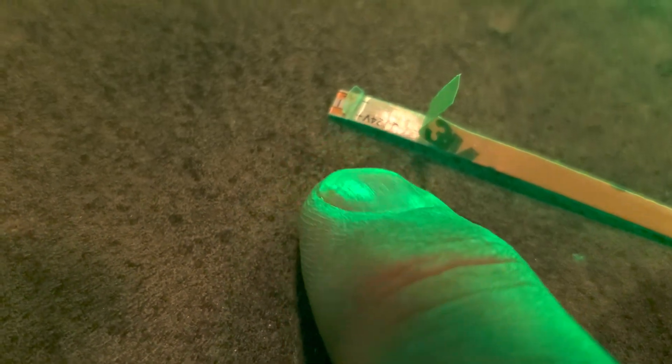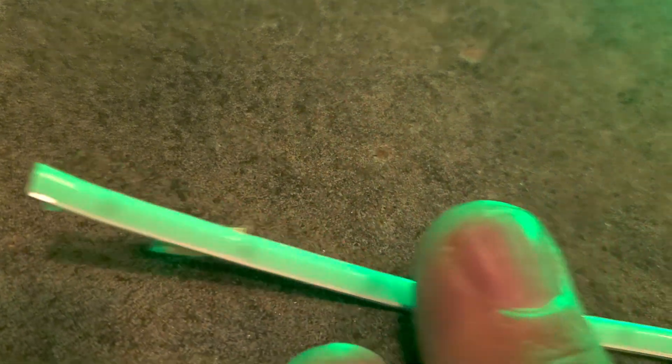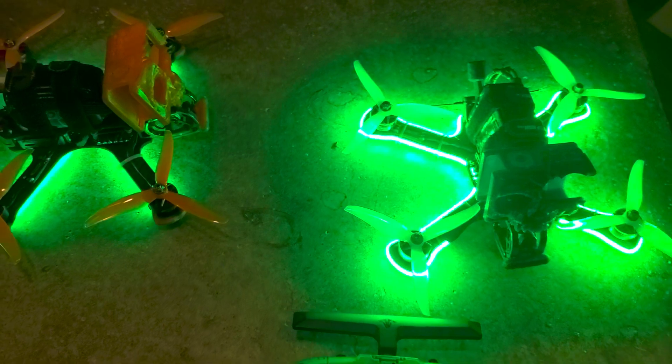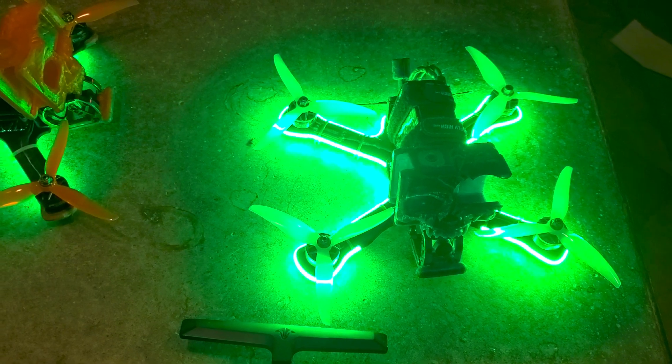I usually use leftover motor wire just because I prefer the durability — I don't want them to get torn easily and be slinging voltage around. But these are them. If you want them, get a meter at a time when you order at Fly High FPV. You know I love the green ones, but I've got all the colors. Appreciate you — bye!